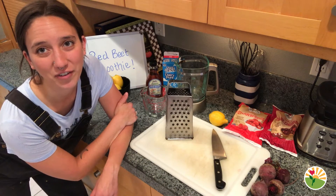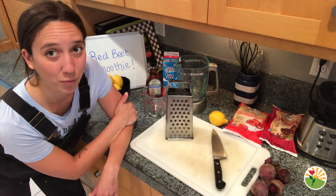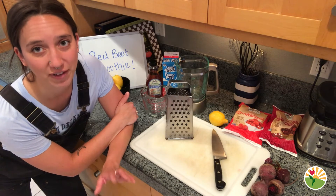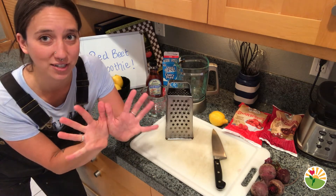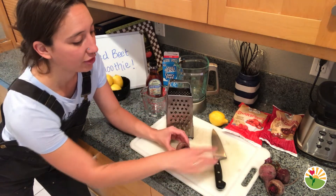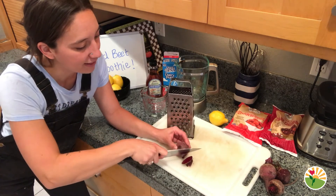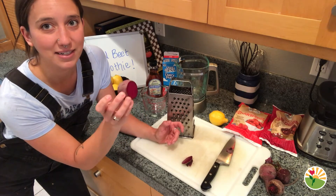Now that we have all of our ingredients and tools together to make our smoothie, we are going to start first with our beets. Beets are a really cool vegetable because they do something really magical to your hands when you cook with them. What you do is take one of your beets and cut off both ends, making sure that it's flat on both sides.